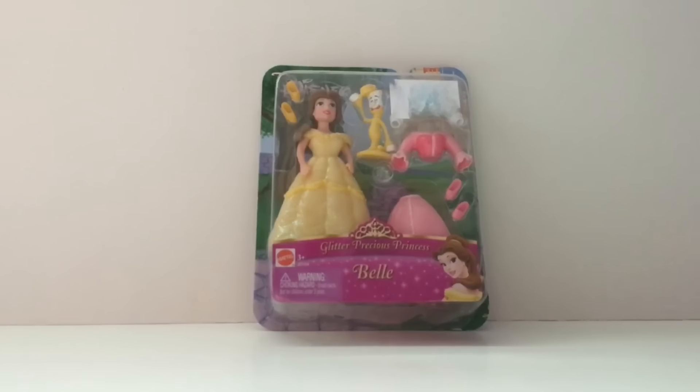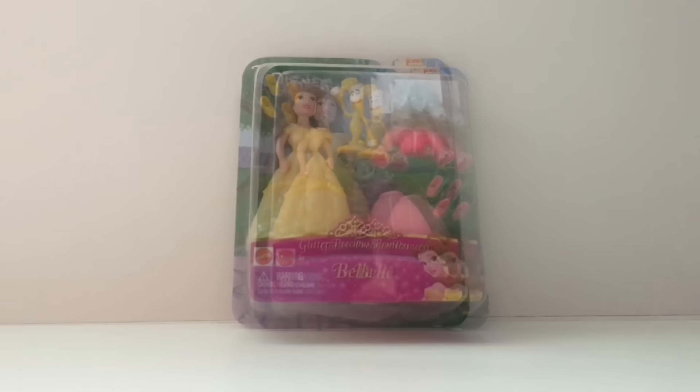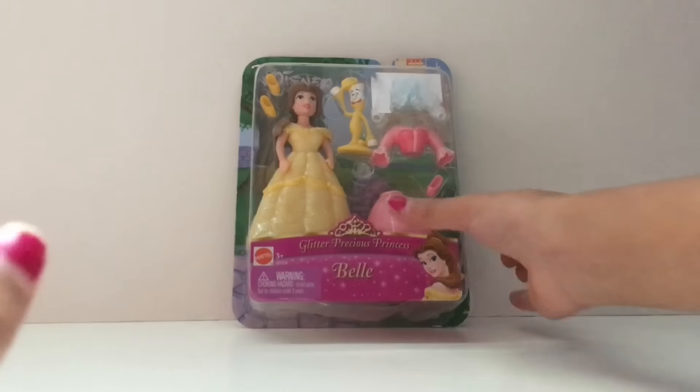Welcome back to a new video. Today I'm going to be opening this bell doll that I got for my birthday. So now I'm going to be opening it.